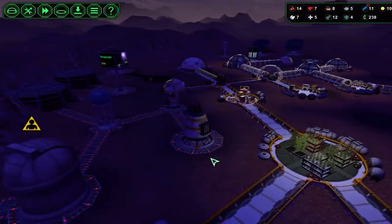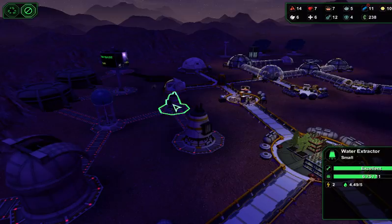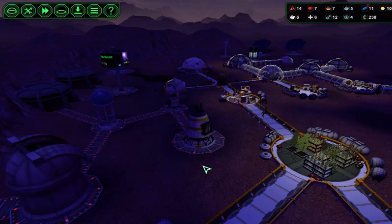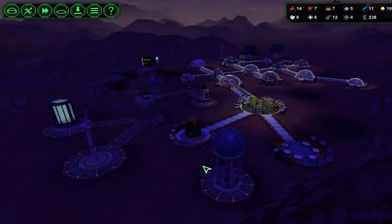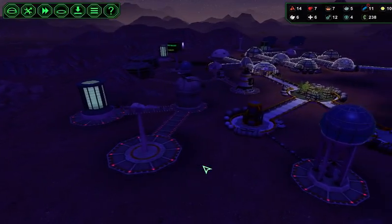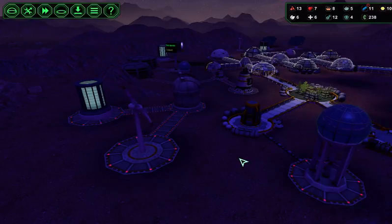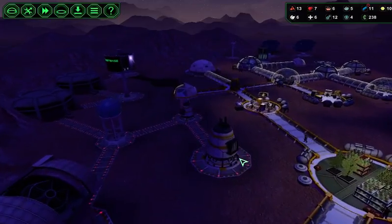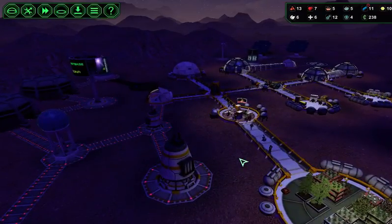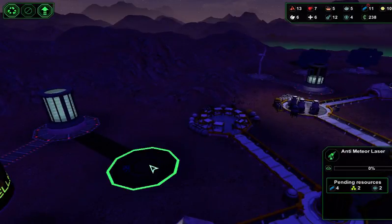I've got two water makers — I've got one here and a small one here, so I've got two water makers there, Sky. I've got a thousand units in storage. So we've got the two conductors — how many of these have we got? I haven't got any of those three, just four.